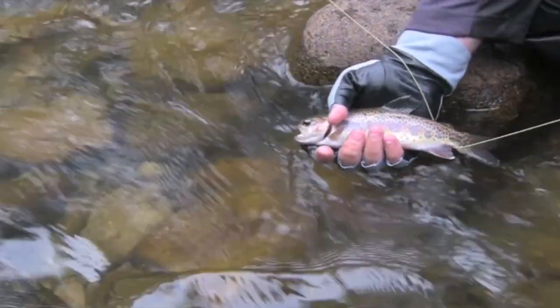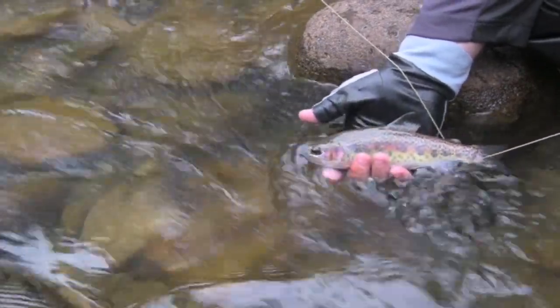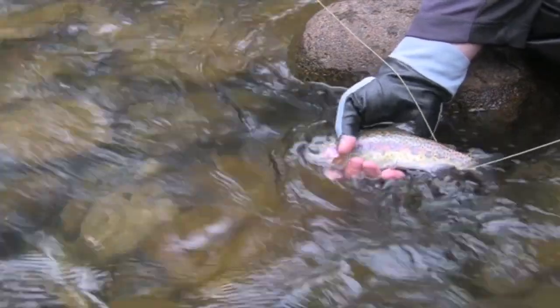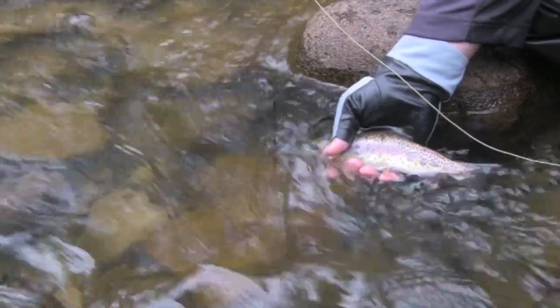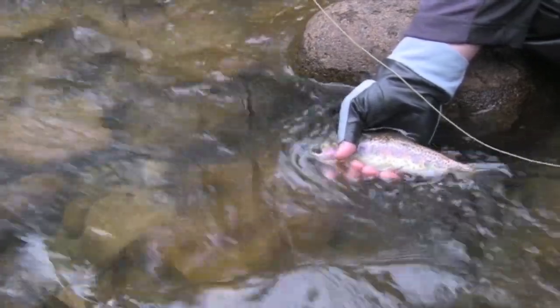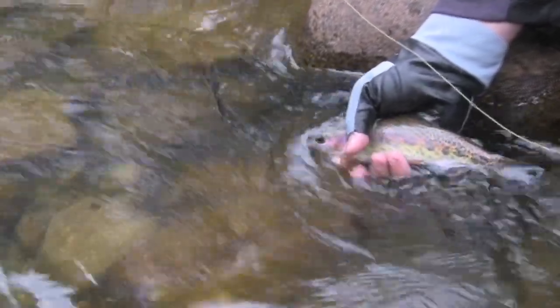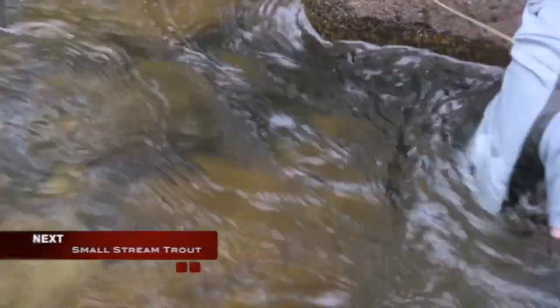A beautiful little rainbow — they provide an awful lot of fun. With all these little streams, virtually everywhere in the world, I put all the fish back. In some of these there are self-sustaining populations; others need a little bit of help as well. There are plenty of places you can buy a feed of fish if you need it, but these I like to just put back.